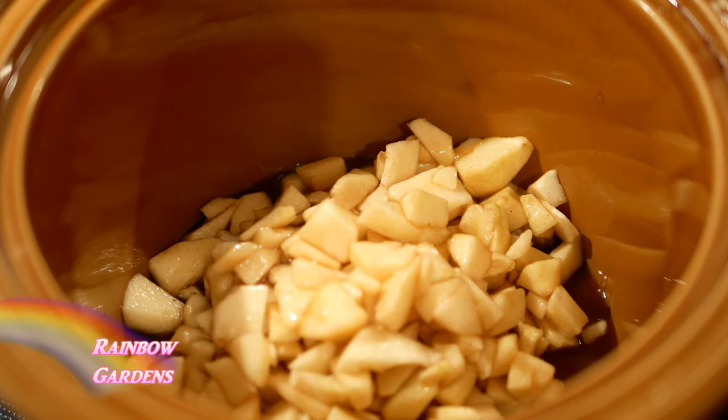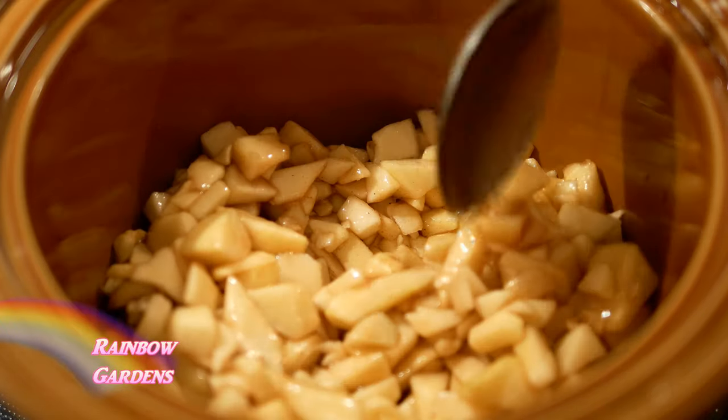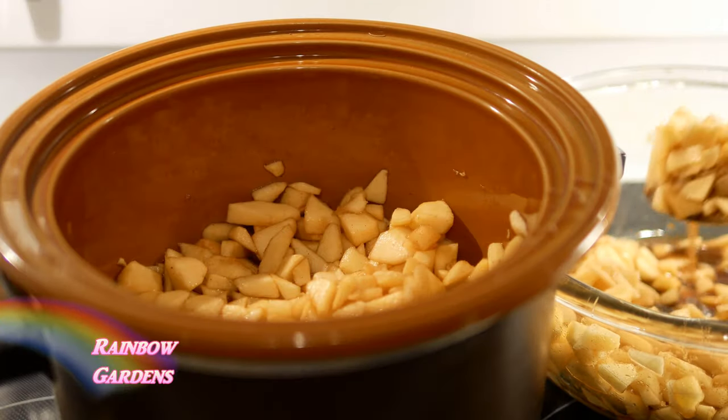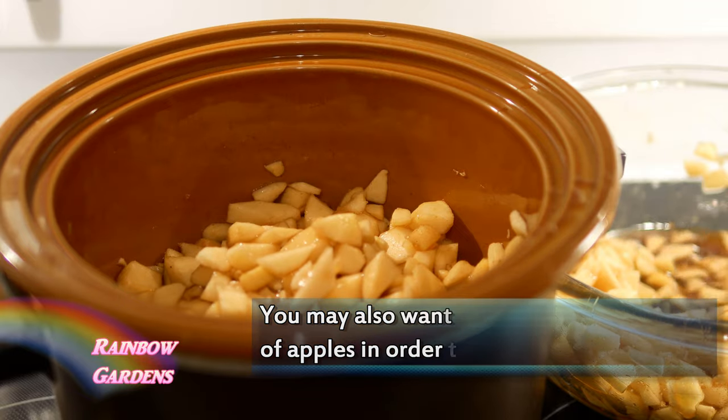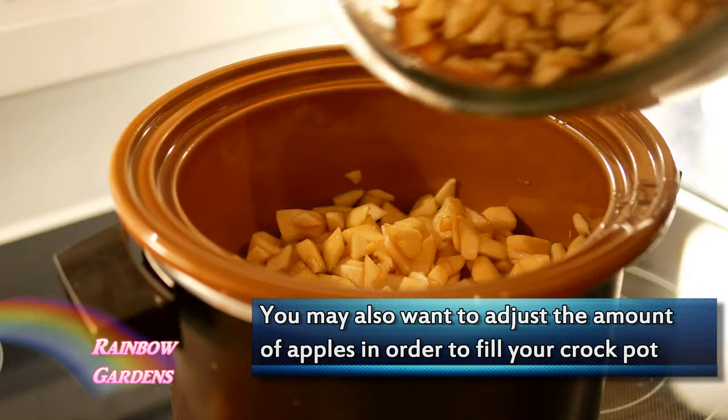This is an old crock pot, and I mention that because I can adjust the heat on it — you will need to adjust your heat accordingly with your crock pot. My low is about 200 degrees Fahrenheit, and my high is around 375 to 400 degrees.